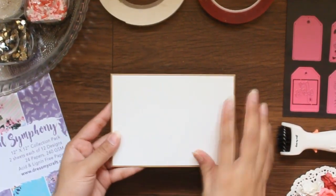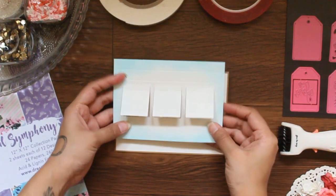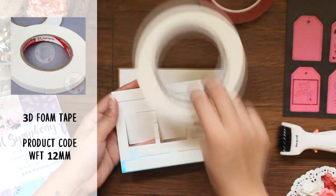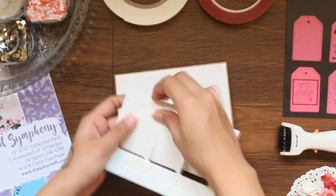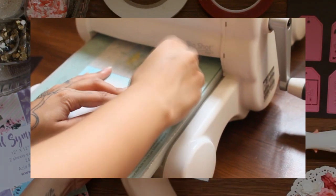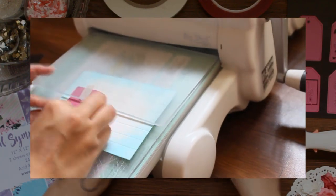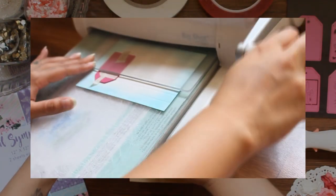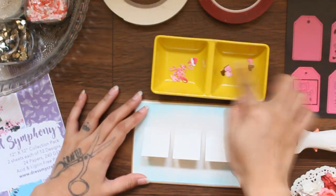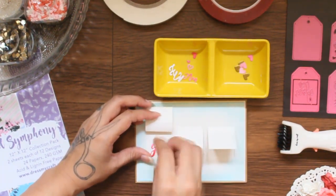Moving on to the next card. First I'm taking a base note card, and here comes the peekaboo frame. On the back, I've already added Dress My Craft 3D foam tape. Now let's stick it on the base. Let me show you how I die-cut this frame — I used a technique called partial die-cutting, as you can see in the video. Now inside these windows, I am adding the die-cuts that I saved from the previous card that we created.